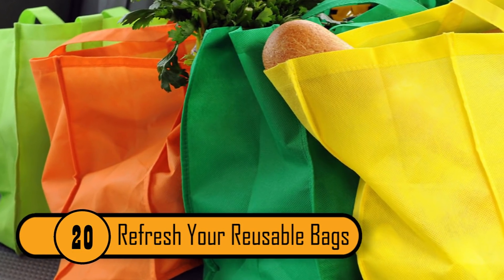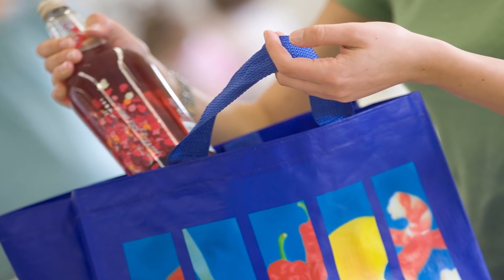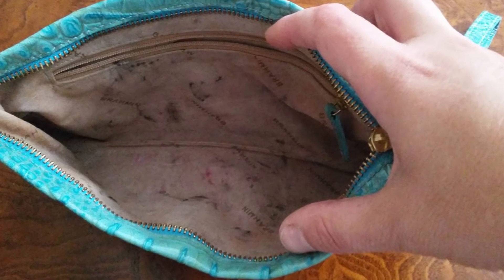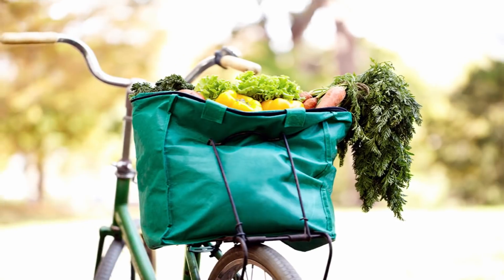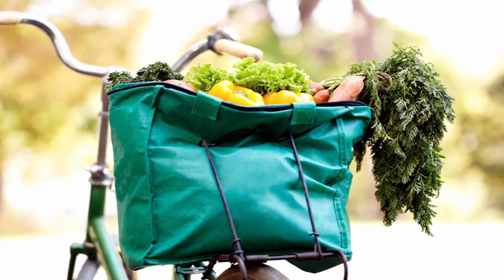Refresh Your Reusable Bags. If you make the decision to start using reusable bags when you go grocery shopping, you're helping out the environment. Over time, your bags can get dirty on the inside. The best way to get your bags clean and to disinfect them is to spray them down with hydrogen peroxide. Not only will peroxide clean and disinfect your bags, it'll also get rid of the food odors that can be left behind.